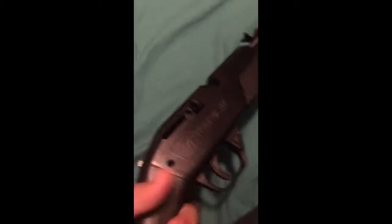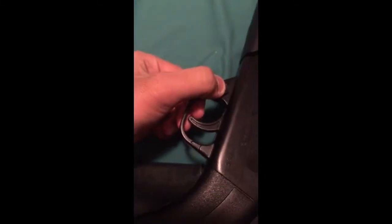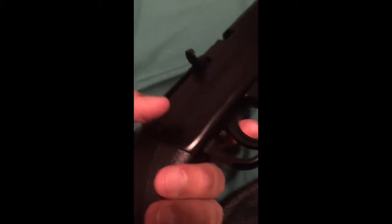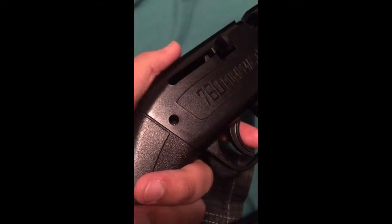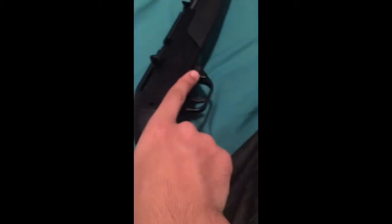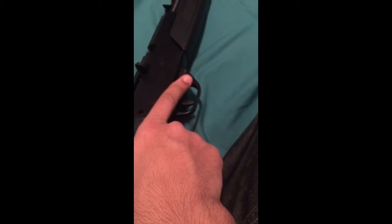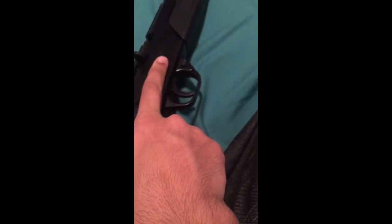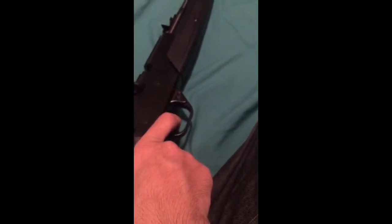Right now the gun is not on safety, so I can just move the trigger. If I want to put it on safety, from the left side I push down into this — it looks like that. Then over here you can see this is sticking out now, and the trigger is locked. Now, if I want to take it off safety — I'm a righty, so I hold it with this finger — I always keep my finger off the trigger until I'm ready to shoot, unless it's on safety. Before taking my shot, I put it off safety, keep aiming, and when I'm ready to shoot, I fire.